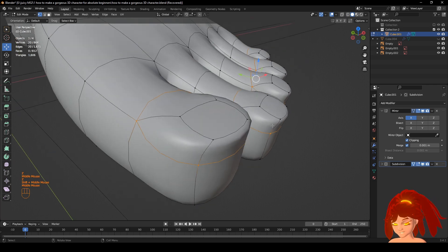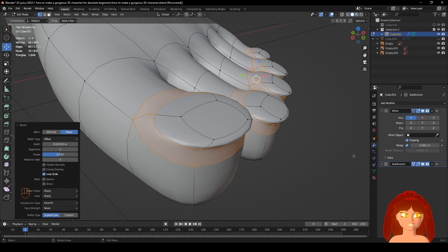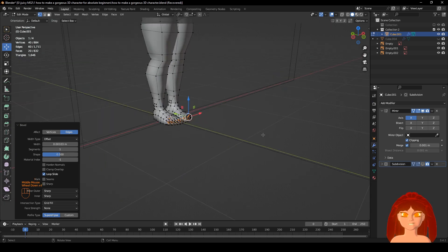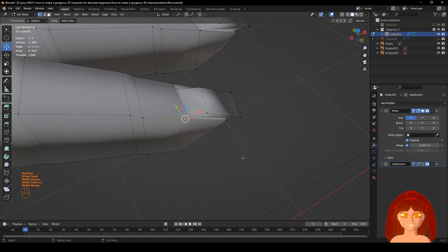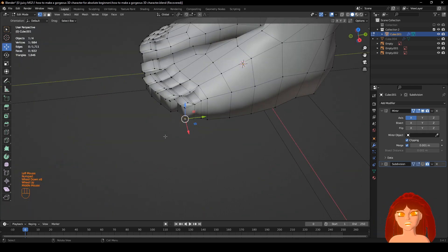I forgot to do this last time. All selected — Ctrl+B. Click that when you need a little bit. Just look up here — the finger also has it. See, they also have a little divot. That's why we need it on the foot — got to do it on the foot this time.